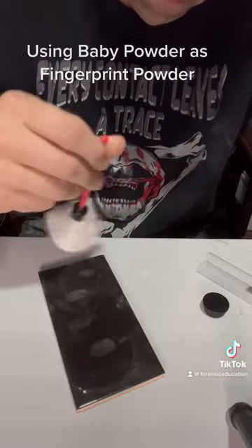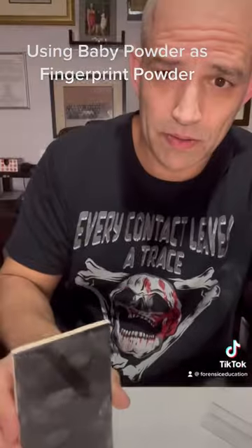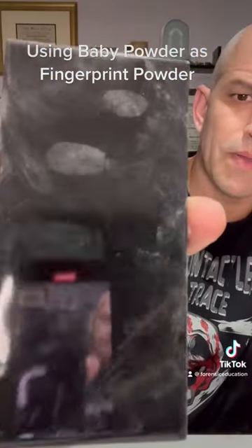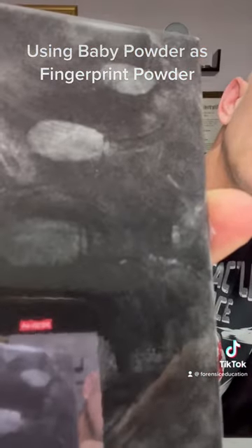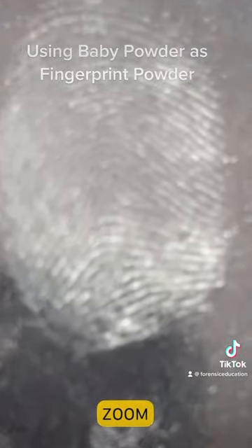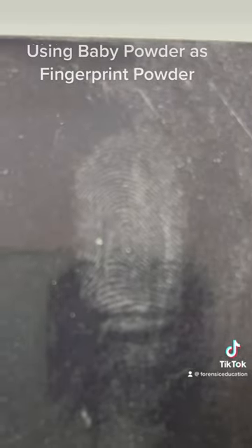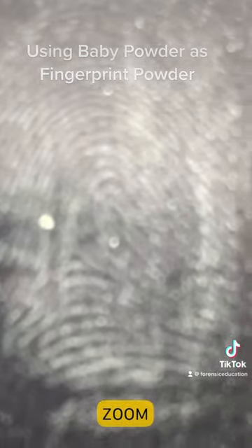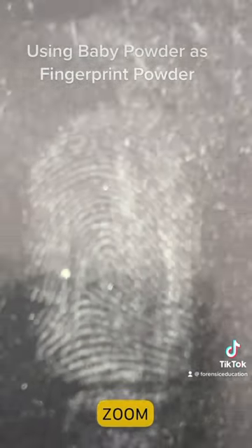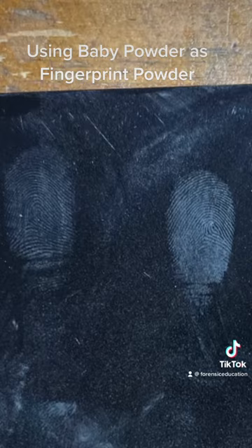And then we're going to dust it away, just like I would with regular white powder. Check them out — you can see them popping already! I'm going to hold them up. It's kind of hard to see because of the reflection in the phone — not great. I'm zooming in here and they're looking pretty good to me, but not real clear because I'm trying to use the zoom feature on my phone while doing it. I did take a picture though, and you can see how they look.